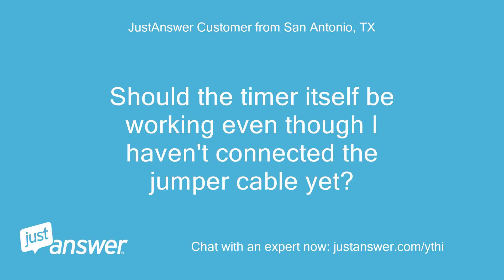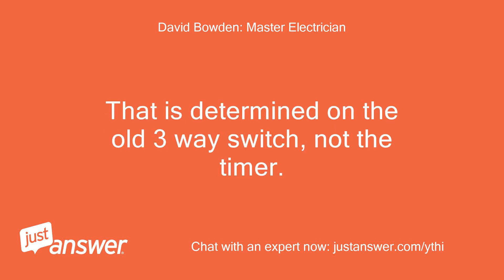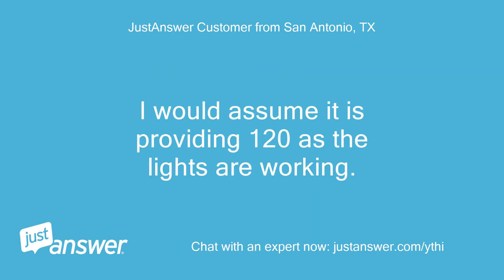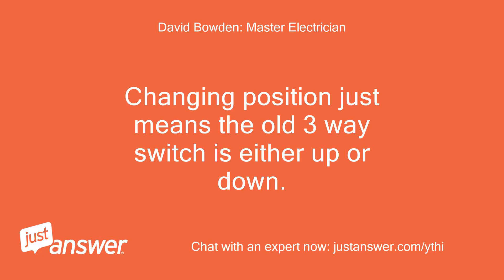Should the timer itself be working even though I haven't connected the jumper cable yet? In one position yes, in the other position no — that is determined by the old three-way switch, not the timer. Changing position just means the old three-way switch is either up or down. If the timer didn't work, you need the jumper.